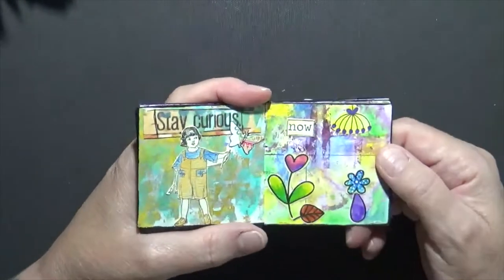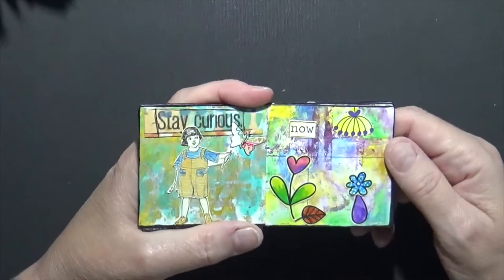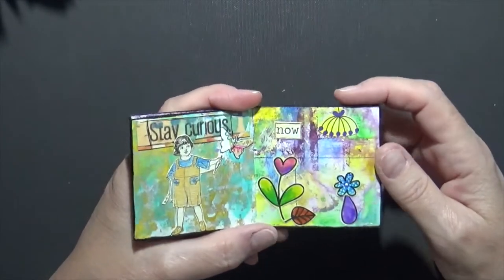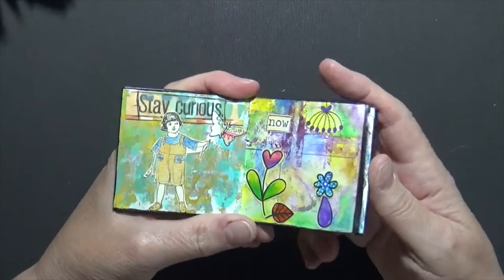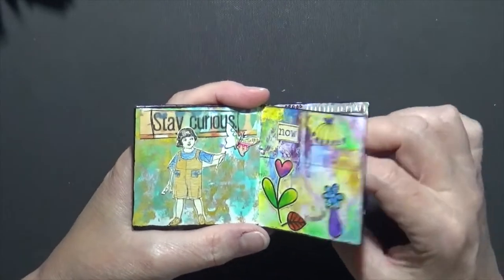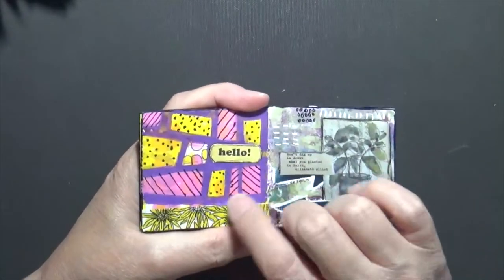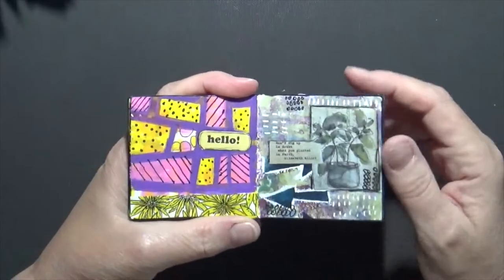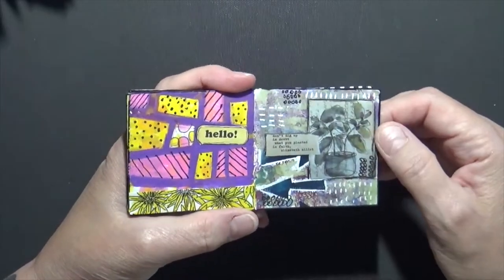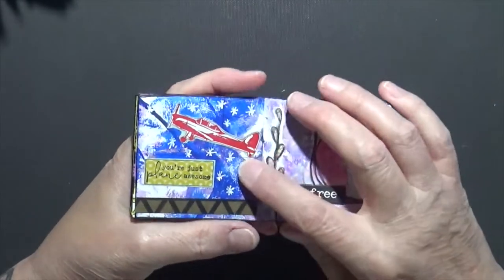This one's cool — 'Stay Curious' with a little kid and a butterfly. I really enjoy doing these. I have made a ton of these little journals and I just enjoy working in them. It doesn't take a lot. Sometimes, you know, this is a piece of washi — I did a little bit of doodling and stuck 'Hello' on there, just to play and enjoy. This one says 'You're Just Plain Awesome.'